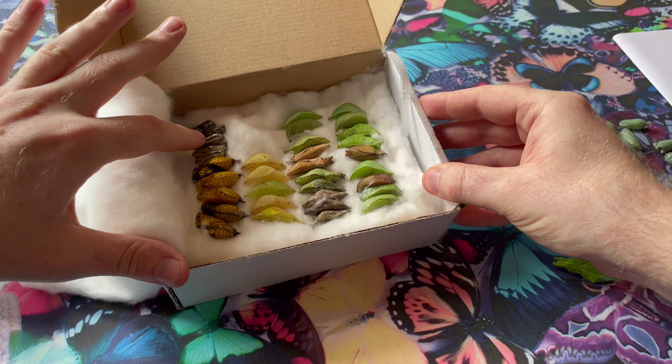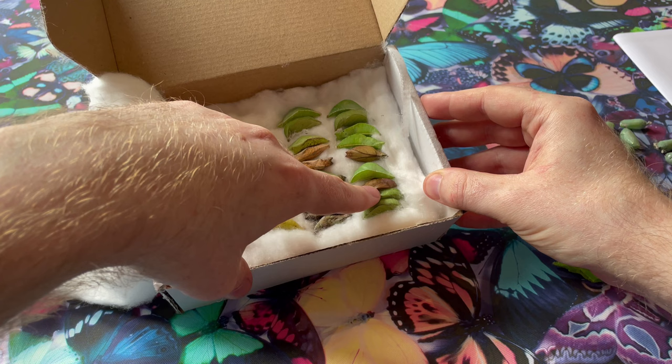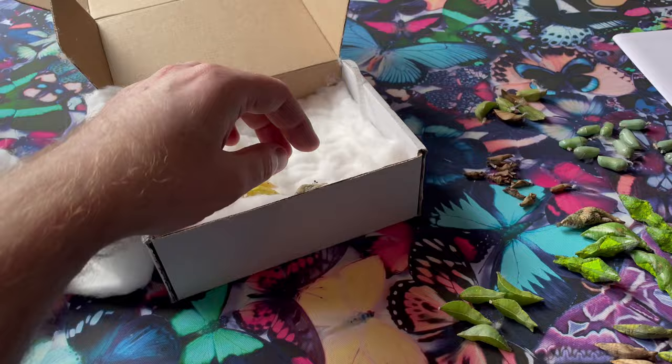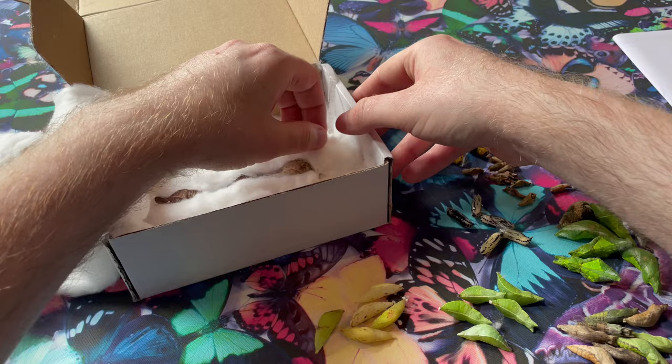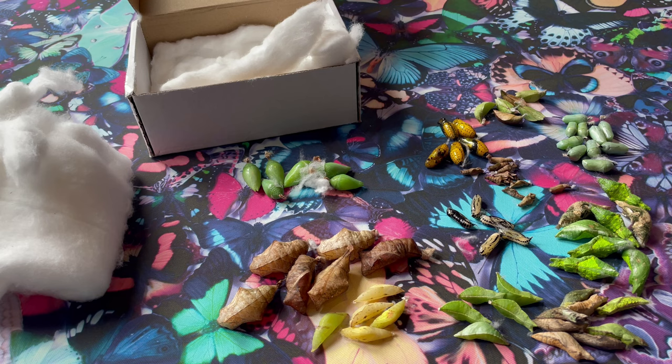On the next layer we have the Glass Wing Methona confusa, the Paper Kite Idea leuconoe, the Great Orange Tip, Papilio demodocus, the two forms of Parthenos sylvia the Clippers, and Papilio palinurus the Emerald Swallowtail. You can see that a few pupae are just starting to colour up, where the wing patterns are beginning to show through the pupal skins. Then on to the final layer, which is the Caligo and the Blue Morpho pupae — these are usually placed at the bottom of the box due to their bulk and weight.